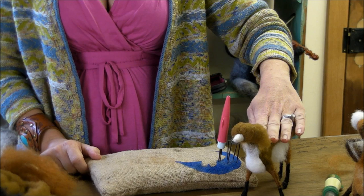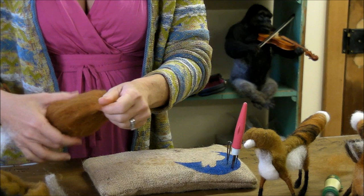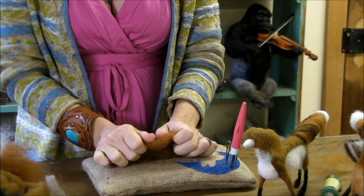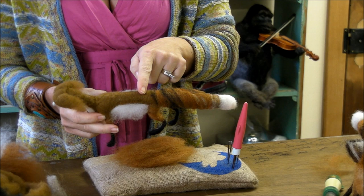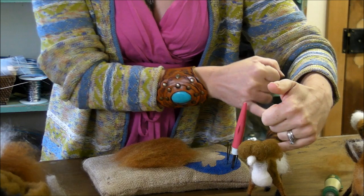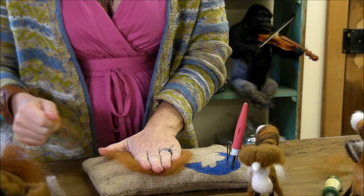Next we'll make the pelt. We're going to lay out some chestnut and a little bit of gray. I take a nice even piece and stack it up — the pelt is going to go from the neck to the tail. So you want it to span that full distance. From side to side, you don't want it super long because then you'll have all this fiber hanging down to the ground that you have to deal with.